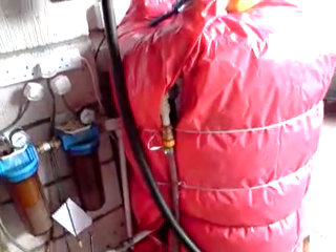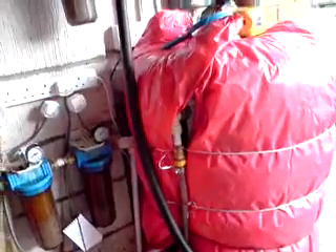Same thing — you heat that drum there, and when you're ready, after a few days of settling, you pump it through. It comes through this 20 micron and 10 micron filter.